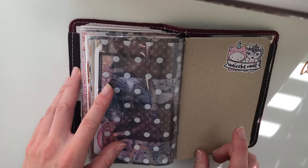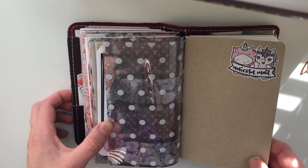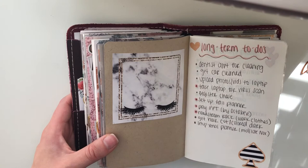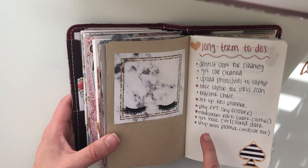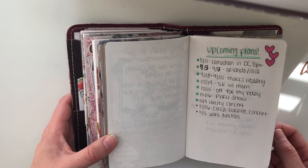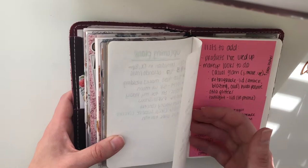Acetate from Michaels. This is the only insert I have that's not from the 1407 planners — this insert is from, I think it's Paper Penguin Co., but it's the Tomoe River Paper. This is just kind of like my brain dump, my list book. So I have long term to-dos, which is basically just things that don't need to be done immediately or that I don't have a date for — like eventually I want to get my hair cut, eventually I'm going to set up my Christmas planner, I really need to get my car cleaned. I have upcoming plans listed just so I don't forget dates, and that's my PR team information.